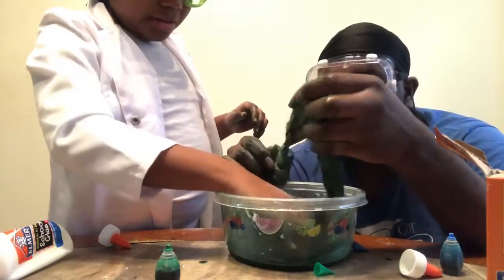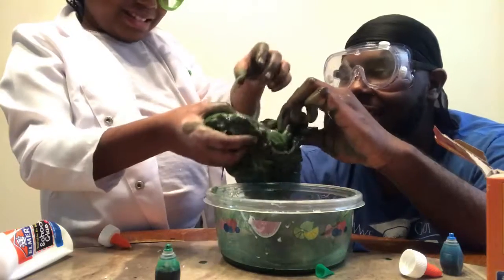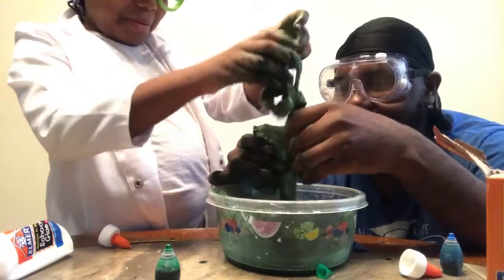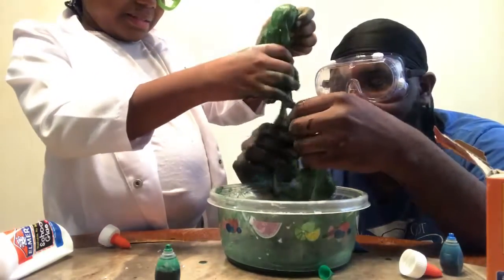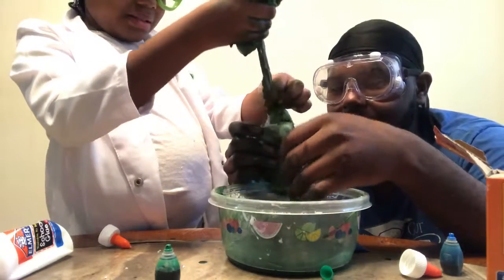It looks like — oh, we should name it 'How to Make Mucinex Rainbow Foam Slime.' It's not really rainbow because we didn't add a bunch of different colors.